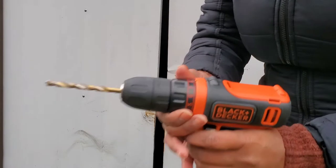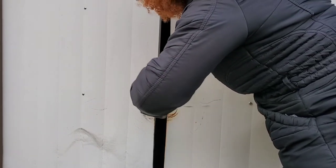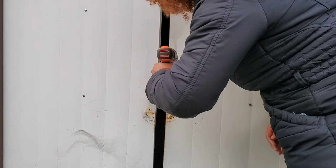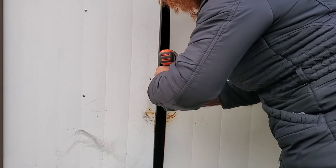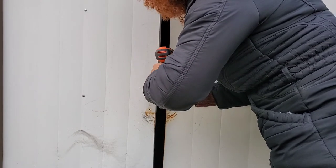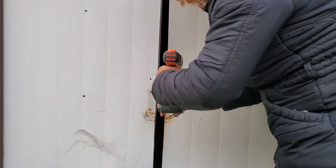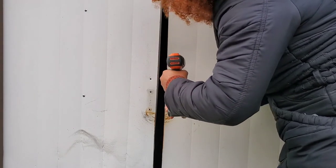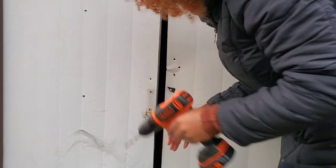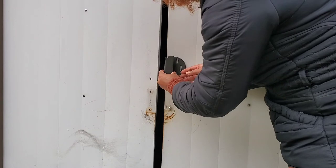Maybe I need to go up with the power — I don't know if 10 is the highest or if 1 is. Let's see. That's good — I got one down, I have two more on this side. And then the other hole is right here. Oh, it's running away — I don't want that. So now I have these three holes, this is all good and ready.